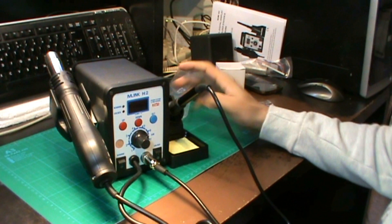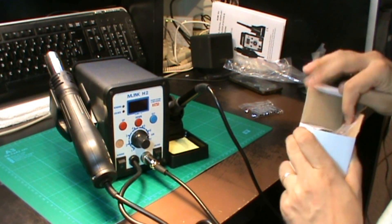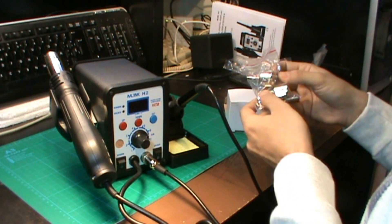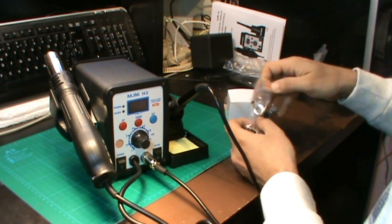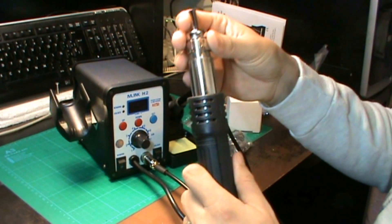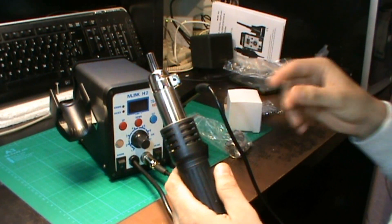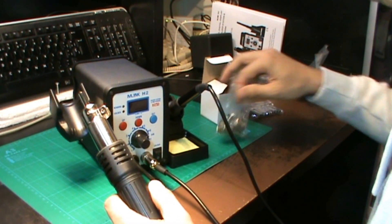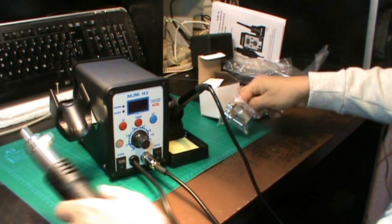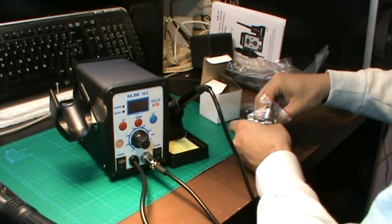La verdad es que estoy contento. A grandes rasgos, lo poco que he visto nada más abrir el empaquetado me ha gustado mucho todo lo que viene. Lo único que he echado en falta es que hubiera una punta más para la pistola, pero por los demás sí me ha gustado bastante. La Baku, por ejemplo, las puntas son a presión y nada más sale a presión. Esta lo bueno es que viene atornillada, aunque quizás hubiese preferido que fuera a presión porque estos tornillos son muy propensos a que se puedan perder y luego tienes que tener a mano un destornillador.